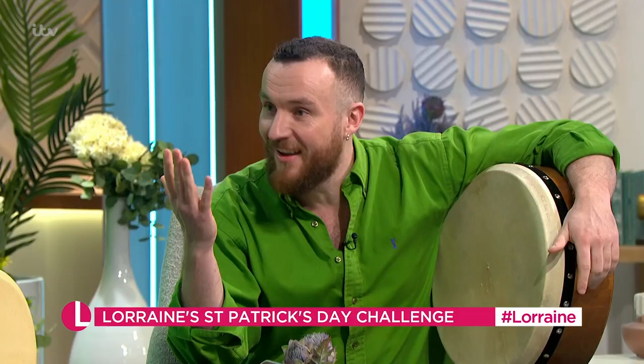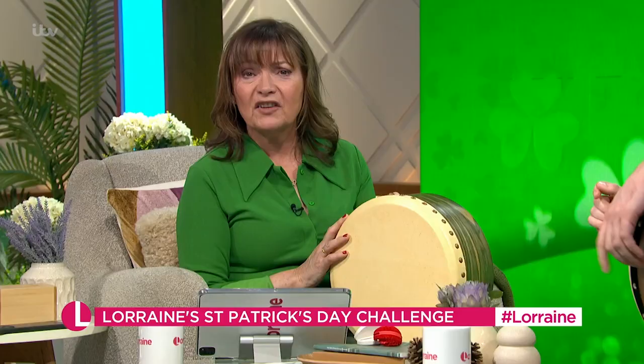I brought you a very special Bodhrán from Orkney, made in Orkney. You know that's my favourite place in the whole of the big wide world. A beautiful Bodhrán made by Owen Leonard in Orkney. Owen, thank you for making this. It's lovely.